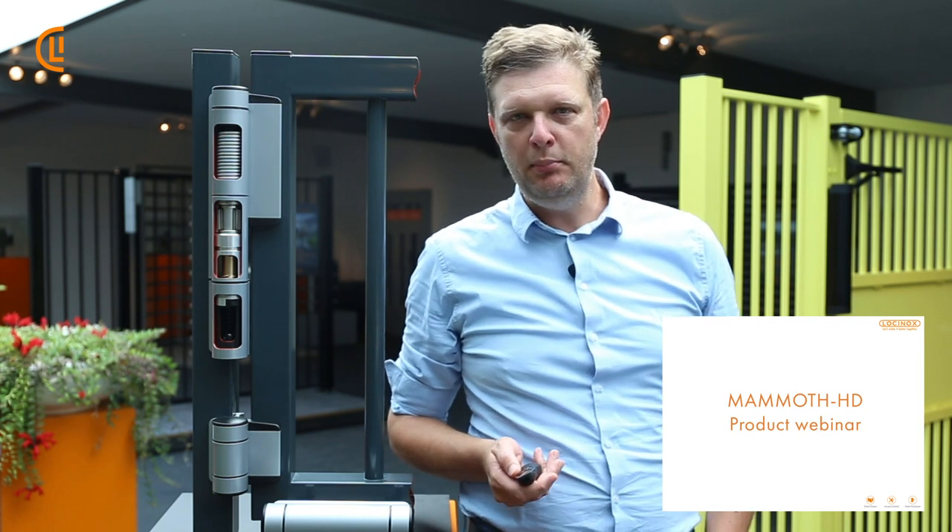Hello, good morning. My name is Jan. Welcome to this new product webinar. This session is about the Mammoth HD.